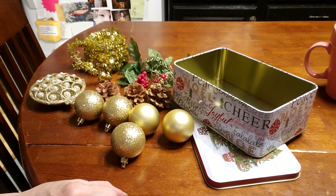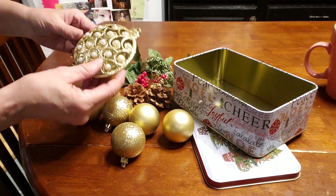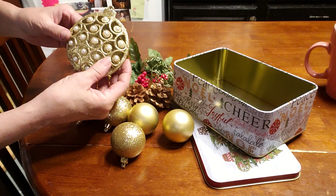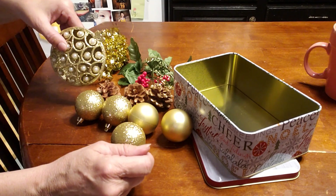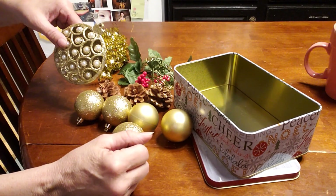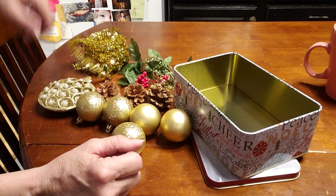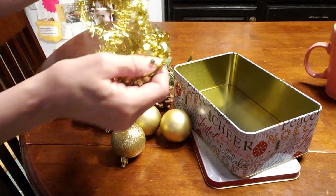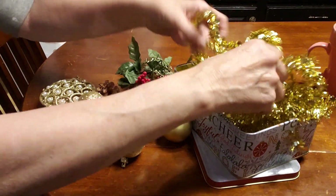Everything is out of the packages so I'm ready to begin. For my theme, I've decided to do a Christmas gift. At the dollar store I found this lovely ornament and I thought that's going to be my focal point. I'm going to use the tin box so that they can easily take it home. I'll have it sticking up above the box, but they could actually close the box and take it home. So I'm going to first start with this garland — I thought it was fun and festive — so I'm just going to lay that in there.